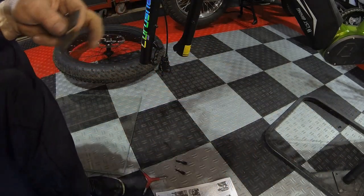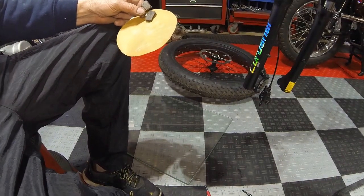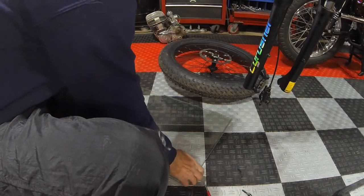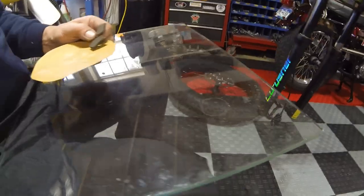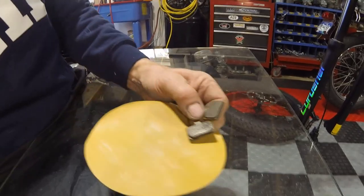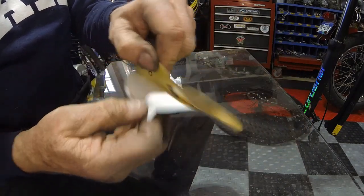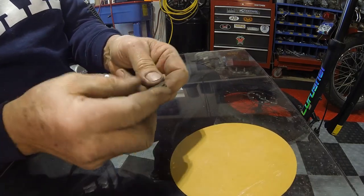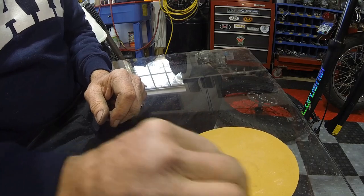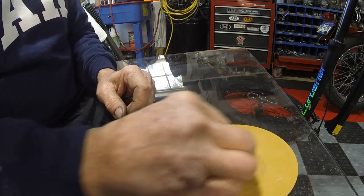I've got a piece of glass on the floor and a sanding pad. Stick the sanding pad down to the glass — now you've got a super flat surface — and with very light, even pressure just go around the pad surface to deglaze it.